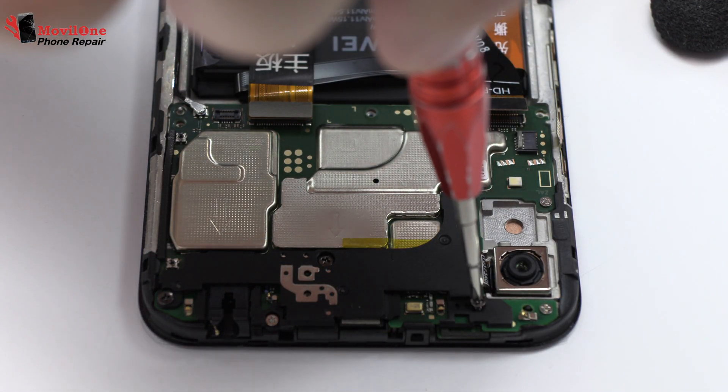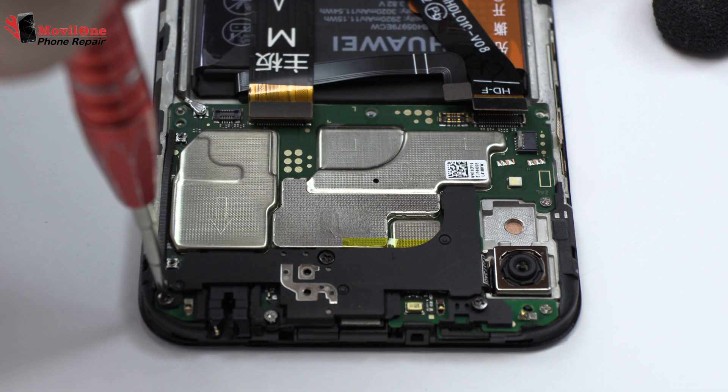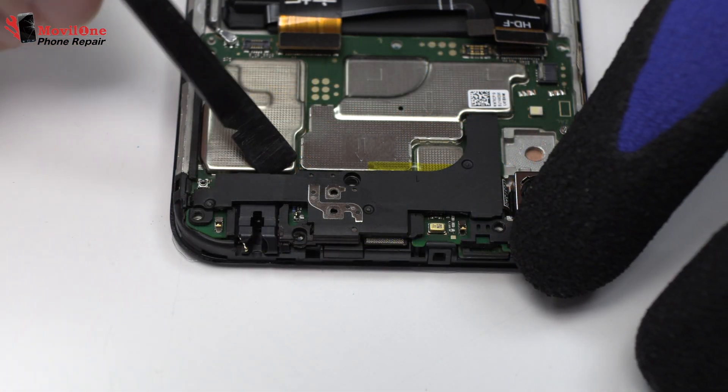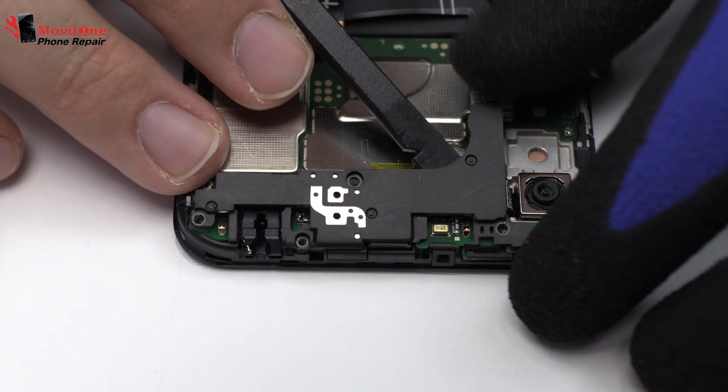We remove the following screws. Very carefully, we remove the upper antenna.